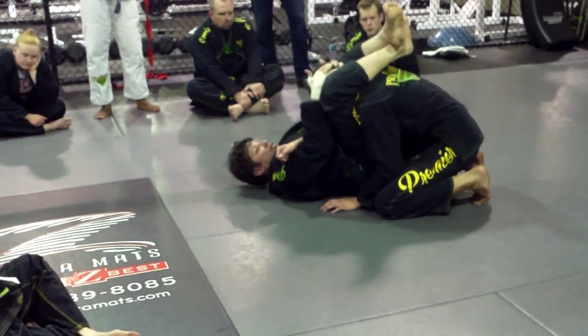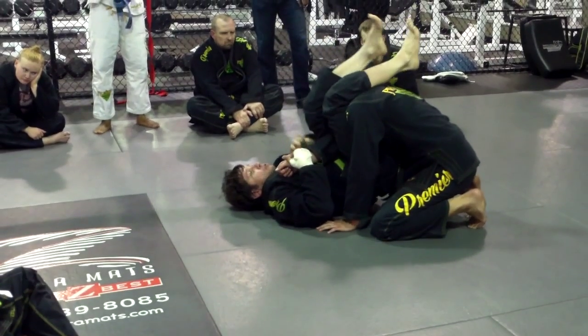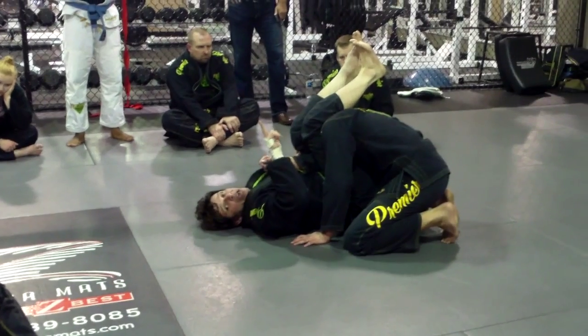Try it. Here and here. Arm bar. You go here and pass. And you squeeze. Try stepping his hand down so he doesn't have posture to go back.